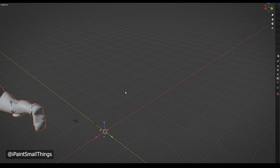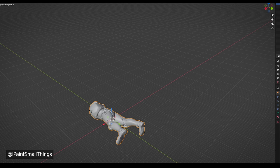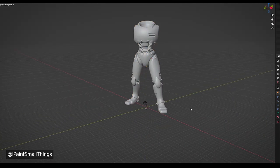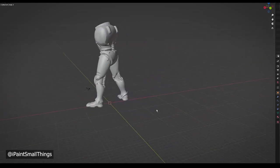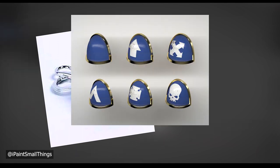I imported a body into Blender, set the geometry to origin, and then rotated it into a standing position. Then I thought about what makes a space marine a space marine. The most important parts are a helmet, shoulder pads, and the classic backpack.